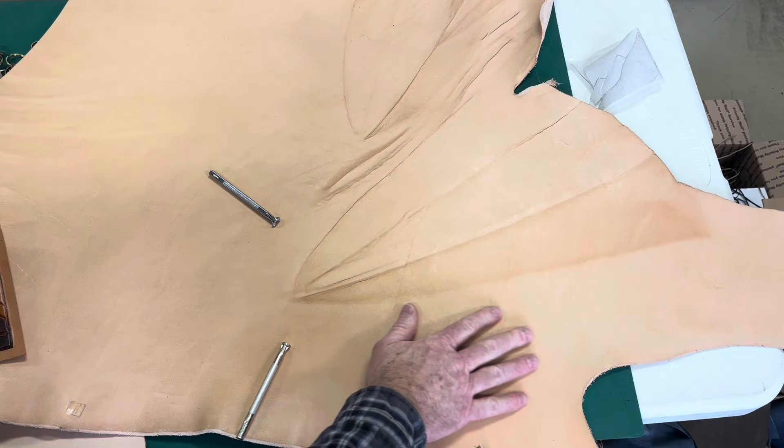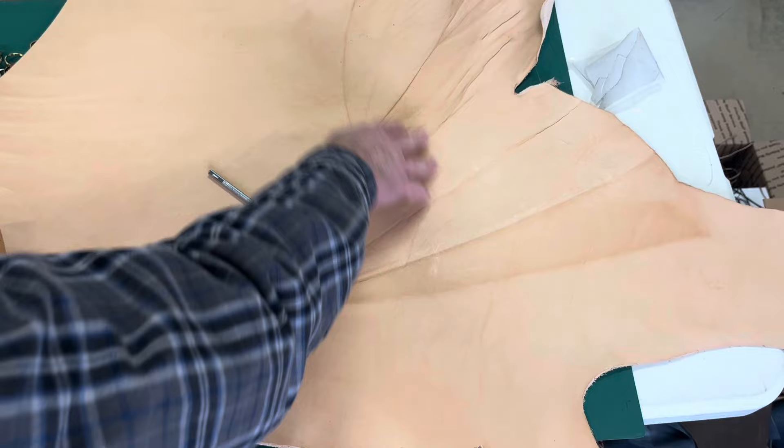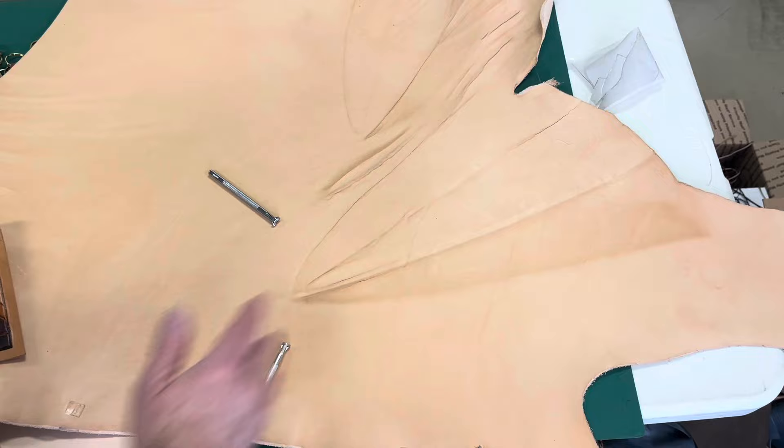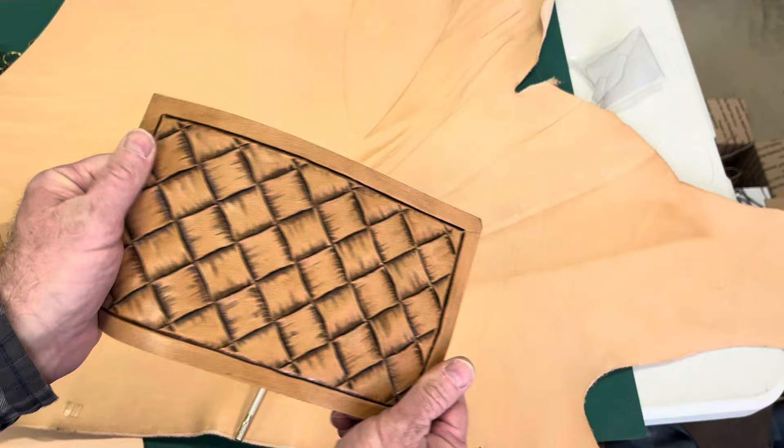Appreciate having you in the shop with me today. I've got this piece of Herman Oak — it's about 10-ounce leather — and here, I believe this is off the front shoulder around the neck. We've got these areas where it got creased while they were processing the leather. I really like how this all radiates out from here. So you saw me create this basket weave, and this basket weave will be the back panel on that book cover.